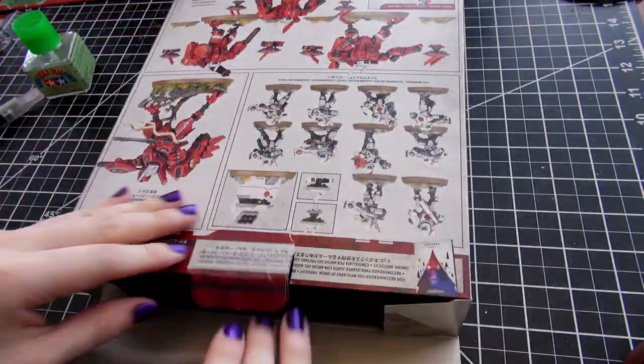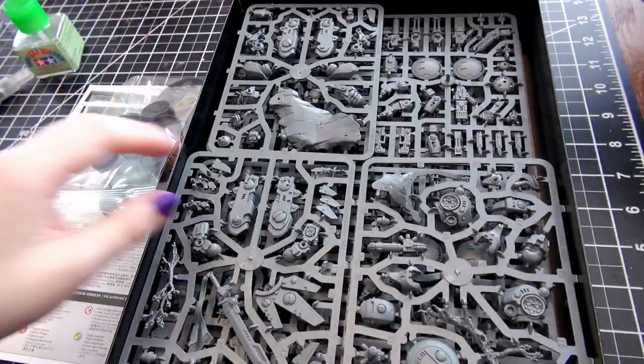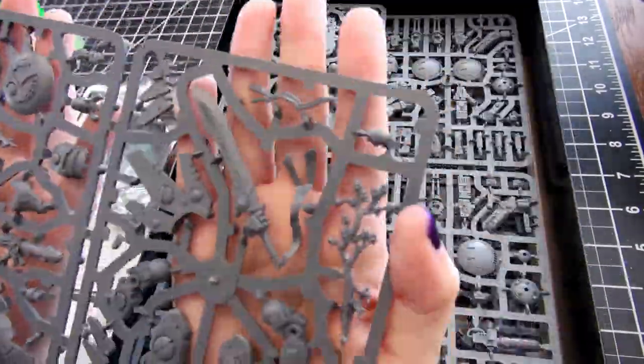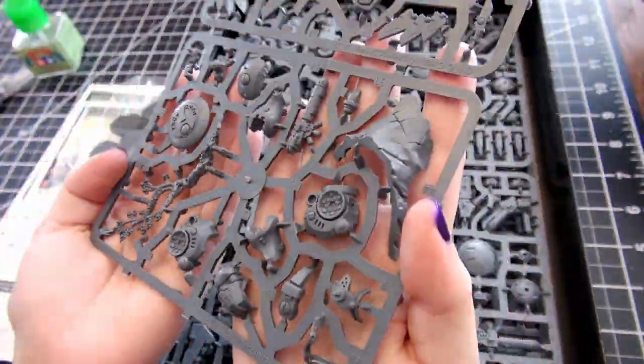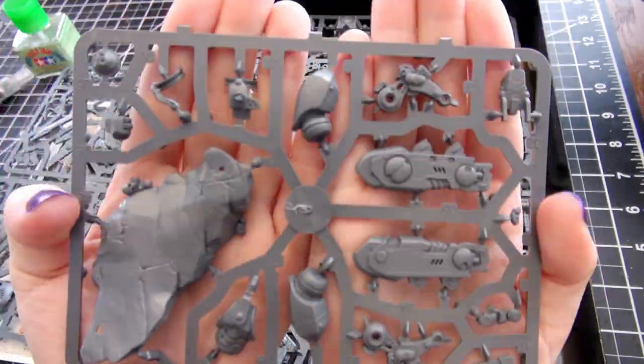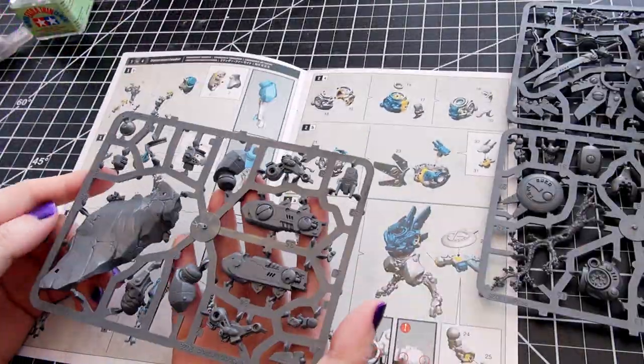Since the specific rules for Warhammer 40,000 will be adjusted come the summer, I thought I'd just touch on the rules you could expect regardless of edition for Commander Farsight, and then chat about the lore behind Commander Farsight himself, after I go over some items of note for assembling this miniature.